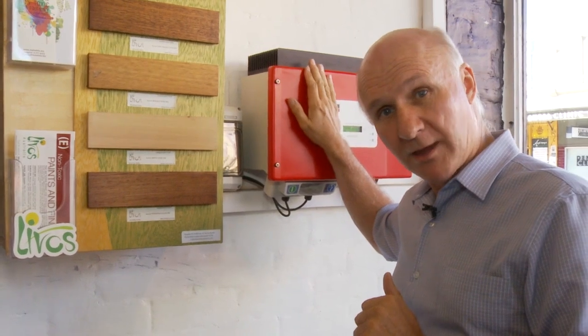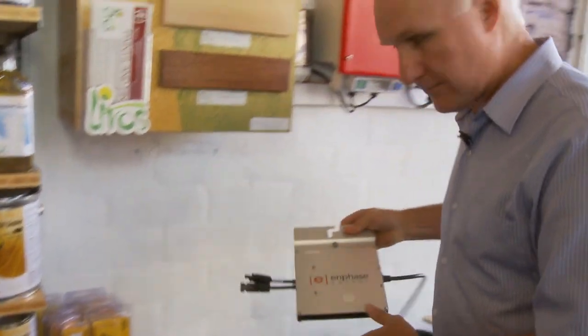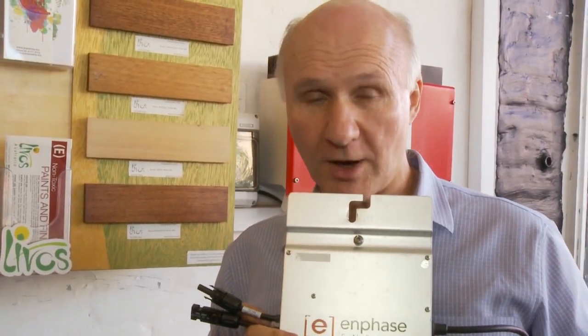Now that inverter works very well and it used to be one of the most efficient ways to do it, but it isn't anymore, because now there are these things called microinverters — and I'll show you one of those now. That thing is a microinverter, so it's a small version of the one we saw on the wall a moment ago.